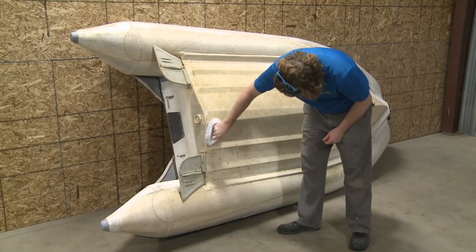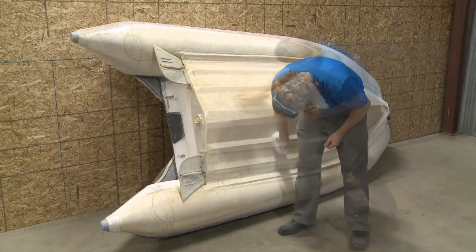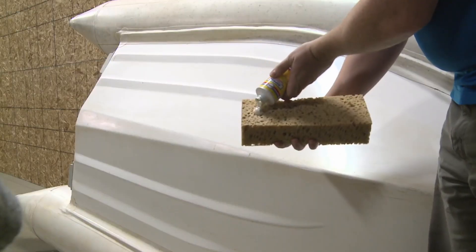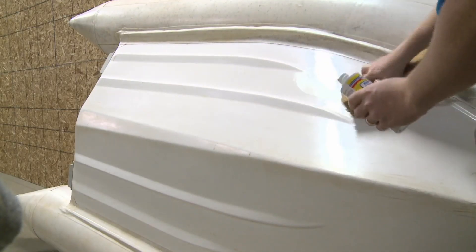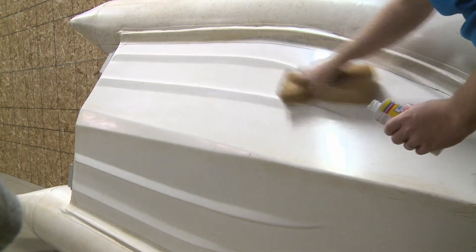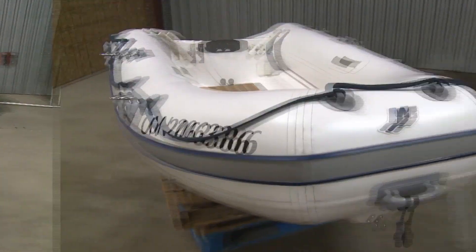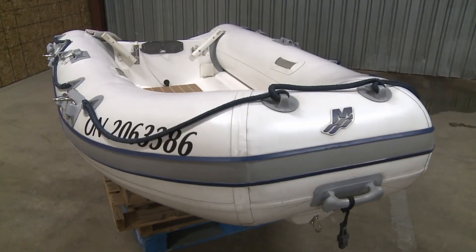For the bottom, it's the same cleaning process and it does a great job cutting away the grime. When that's all dry, apply the repellent foul-release coating with a sponge and wipe off the haze when it's dry, then repeat 24 hours later. With minimum elbow grease and a Canadian product, your tender is good as new for another season.